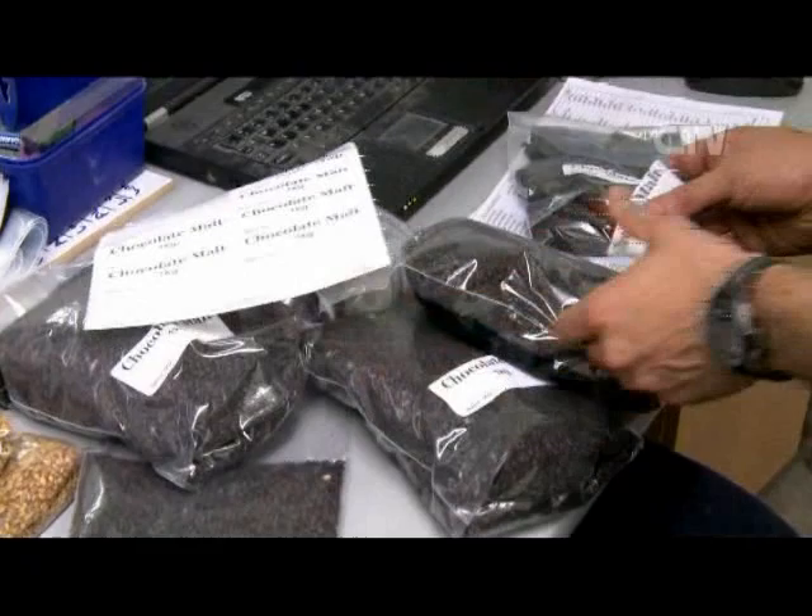There are two different systems. There's what we call the base malts, which are made through the germination and kiln boxes. Then there are the roasted malts, which are made in the roaster — it's like a giant coffee roaster, just a bit more sophisticated and quite a lot bigger.